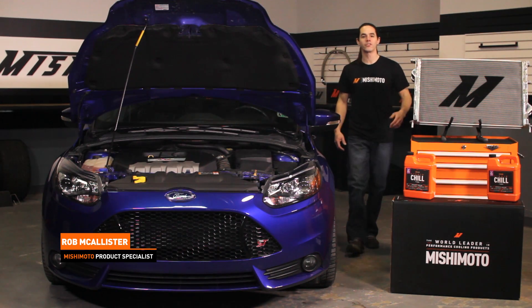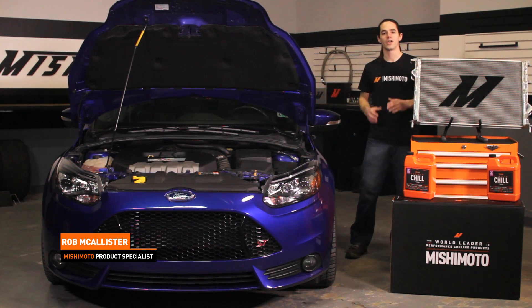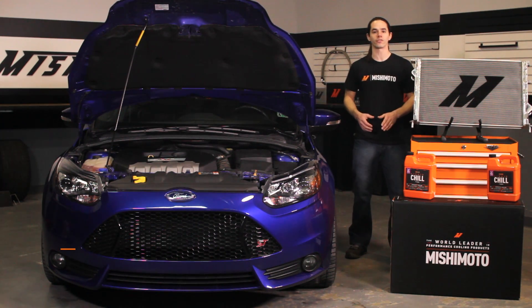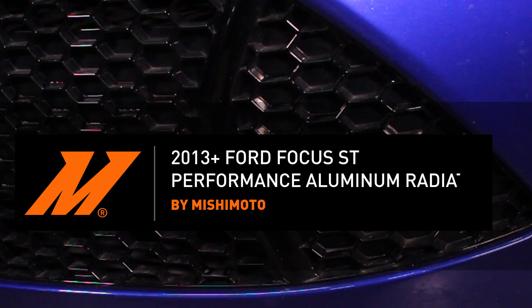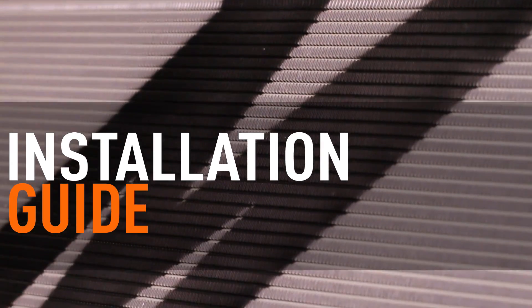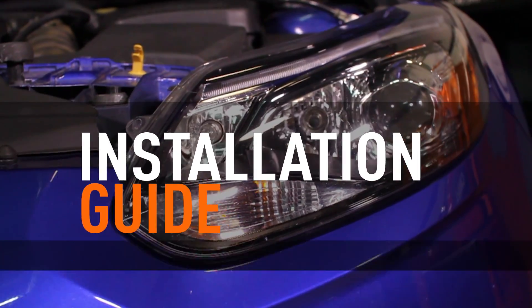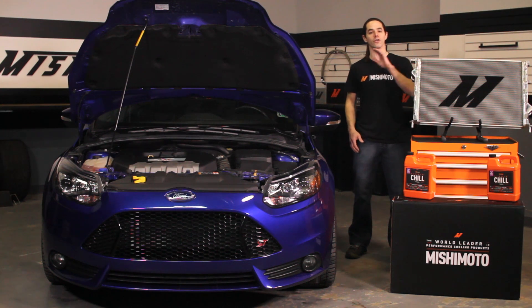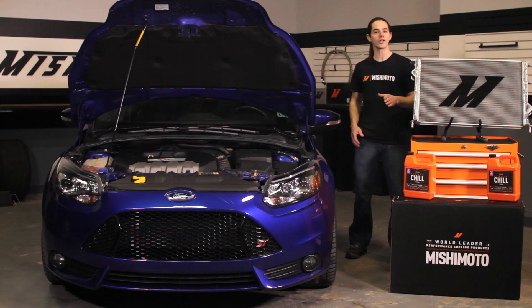Hi everyone, this is Rob from the Mishimoto Engineering Facility. If you haven't already, like us on Facebook and subscribe to our YouTube channel for more exclusive content. Today we're going to install our aluminum radiator in your 2013 Plus Ford Focus ST. Since we're already diving into the cooling system, now would be a great time to install our silicone radiator hose kit and engine oil cooler kit for a complete package.